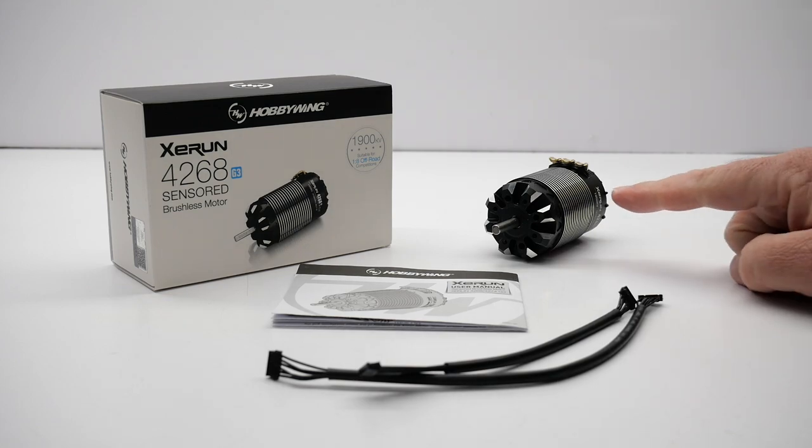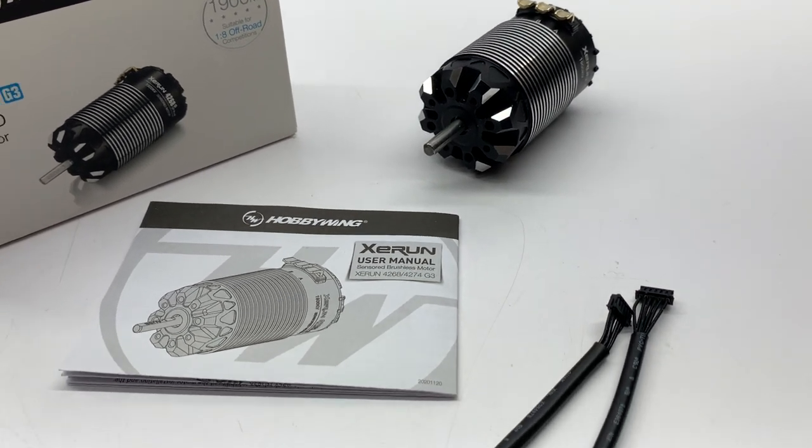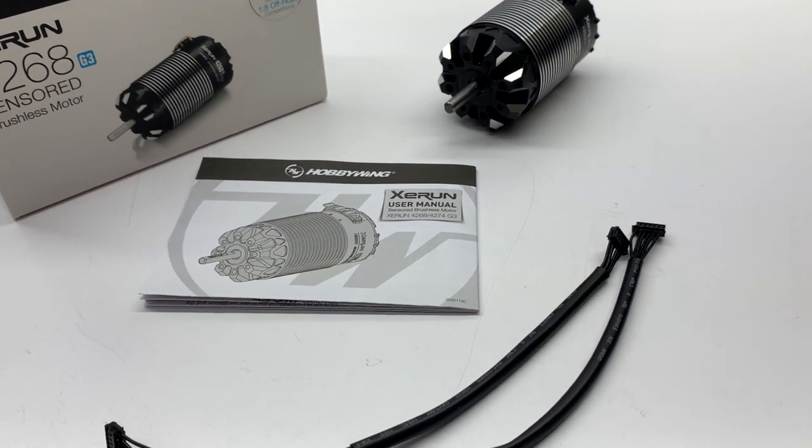Inside the box, you don't get a whole lot. You do, of course, get the motor, a quick little owner's manual, and two sensor wires — both a 6-inch and an 8-inch.